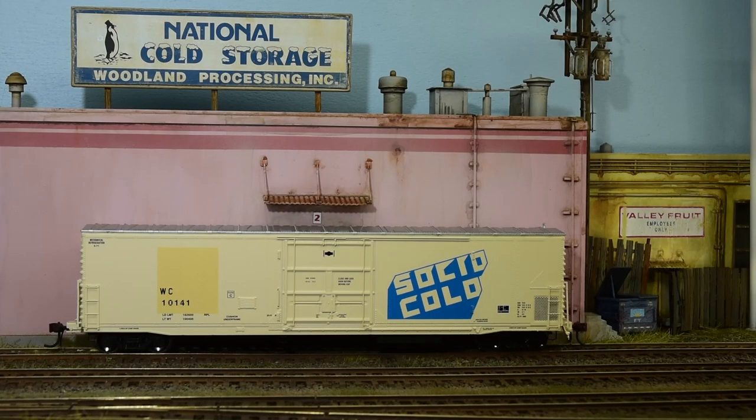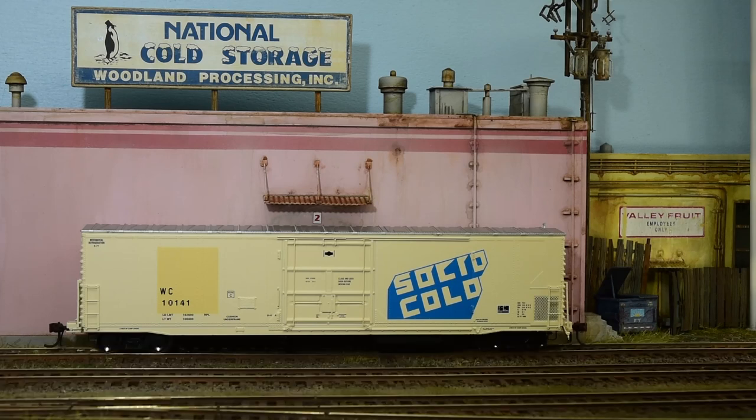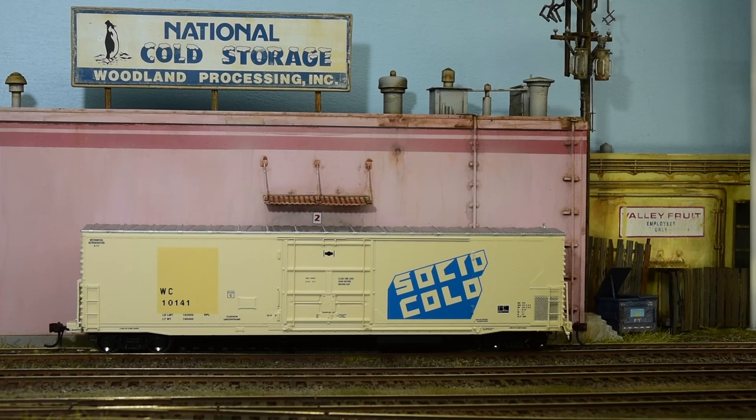Here's the Wisconsin Central 57-foot FGE mechanical reefer, riveted drop sill, as built, with sound. Isn't it a nice match? Look how the blue matches. I'm going to weather this down. These lighter colors are a really good choice to begin weathering with, especially if you're just starting out, because you just put a light umber wash on them — even an oil wash — they look really good because of the richness of the transparency. And then just a little fruit tree right about here in the foreground. Anyway, pretty happy with that. I had envisioned that a while back when I decided to go with the cold storage idea.